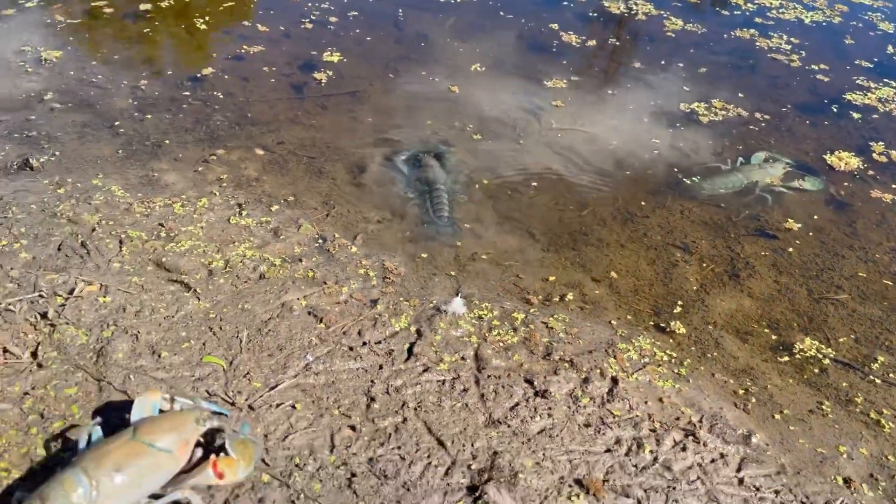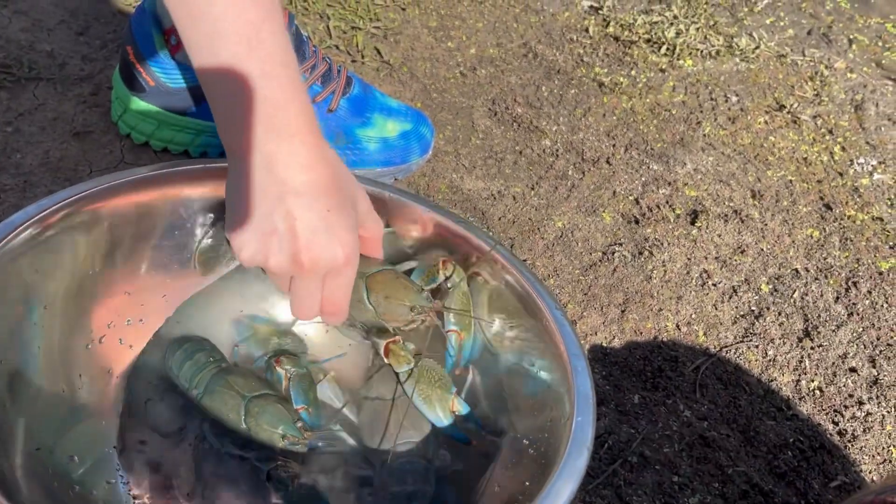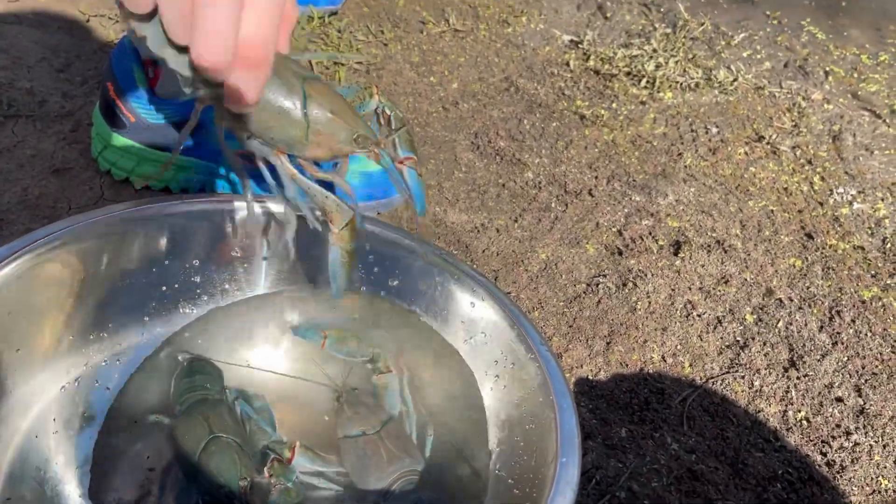There we go. Well done, bud. How many more you got there? Just three. Three more? You pick him up. Good boy.